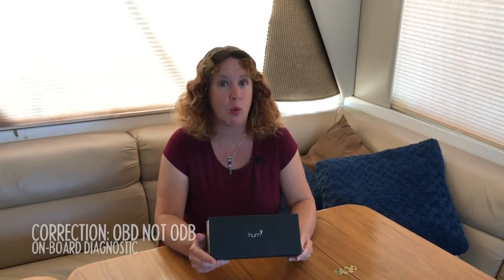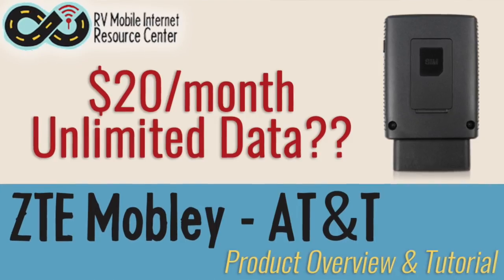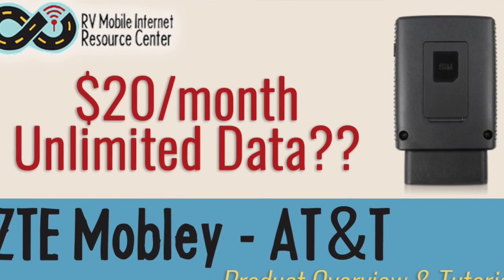I'm Cherie with the Mobile Internet Resource Center and today we are taking a look at Verizon's new Hum X. Now this isn't a typical mobile hotspot — it's not like a jetpack or a USB stick. What this is is a diagnostic tool to plug into a vehicle's OBD port, or the onboard diagnostic port, and it's meant to track mileage and safety. But this particular model, the Hum X, also creates a 4G LTE hotspot in the car so that passengers can surf the web while driving. It's very similar to the AT&T Mobley, which has kind of taken the RVing world by storm.